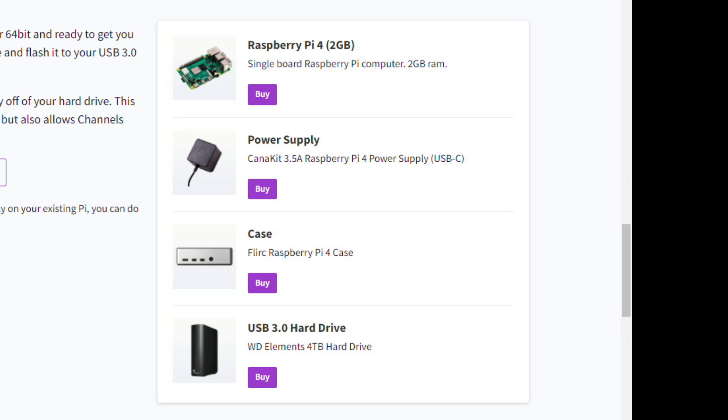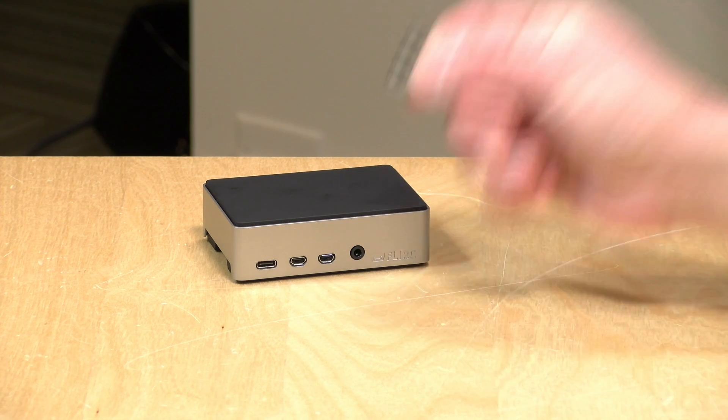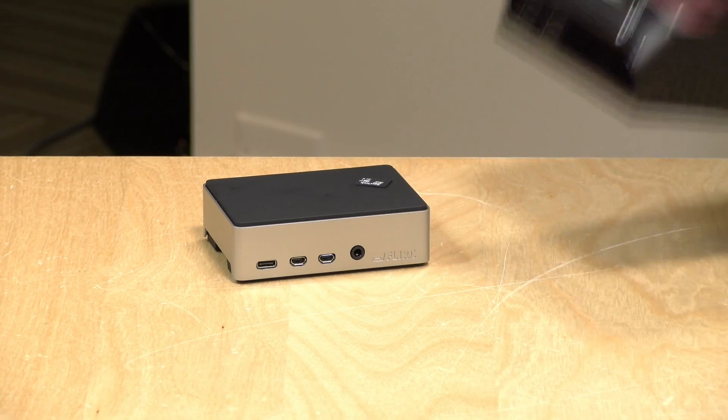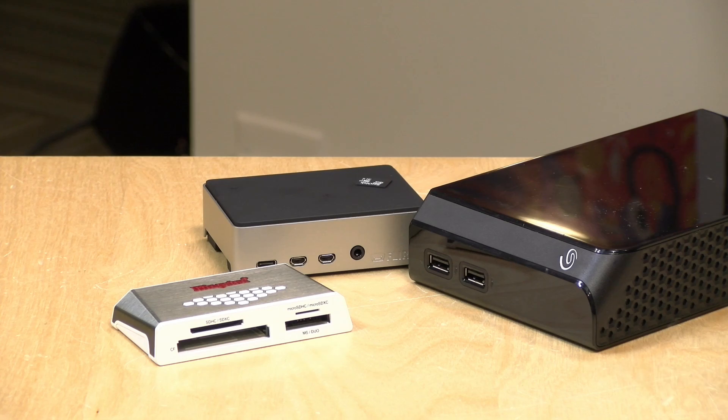You also need a USB 3.0 hard drive. These Pis do have an SD card slot, but you're going to be storing a lot of video, so you'll need a hard drive. A self-powered USB 3.0 hard drive is probably the best way to go. To get started, we'll need an SD card to configure the Raspberry Pi to boot from the USB hard drive, so you might need a card reader. Then we'll download the server image and get it installed on the hard drive.